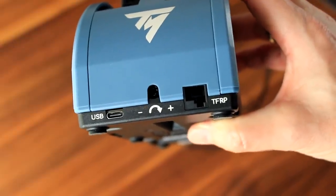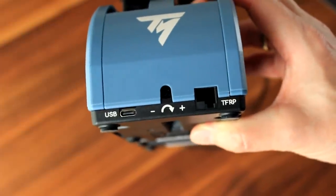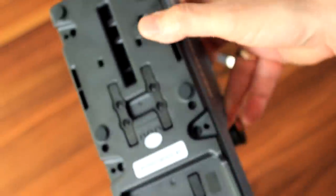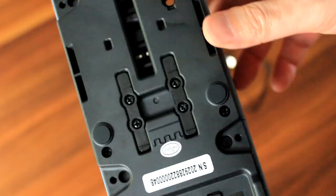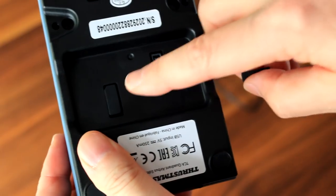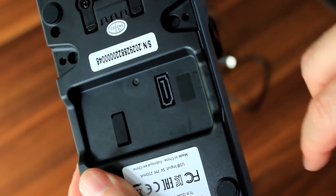On the quadrant, you'll also find some connectors, for example for the T4P rotor system, which is sold separately. And on the bottom, you'll find several features like the mechanical selectors, and this allows you to actually deactivate or disable the detent notches for each of the thrust lever axes. And last but not least, you'll find the SATA connectors for external TCA quadrant add-ons, which will be sold separately.